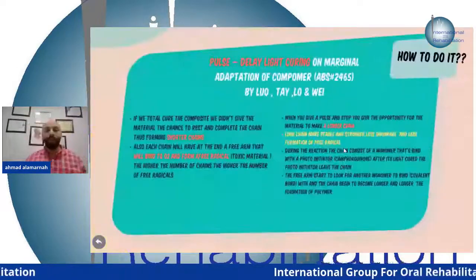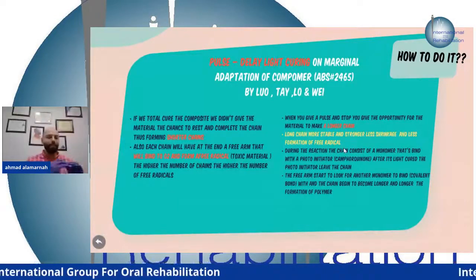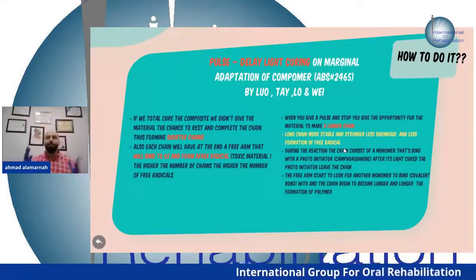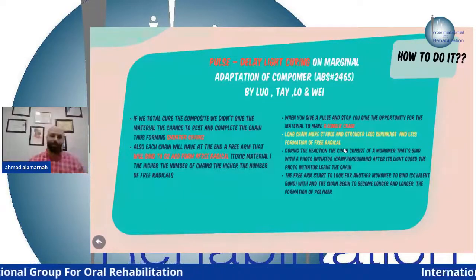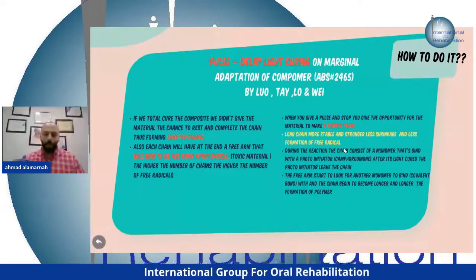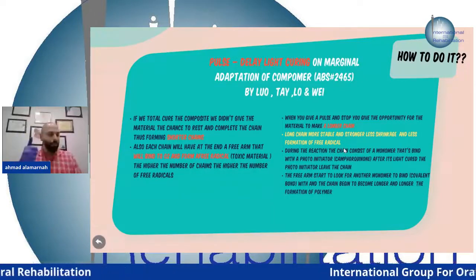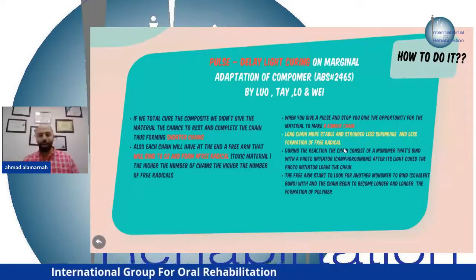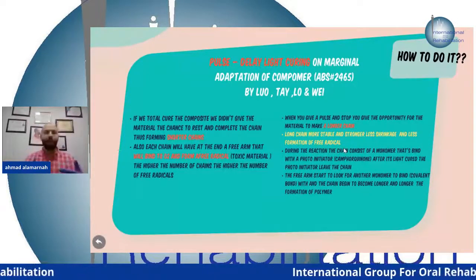How to manage this? Use pulse-delayed light curing. The material is like a living creature — treat it well for the best results. You do a single pulse of light for about one second to initiate the reaction, then stop. The reaction continues and forms a longer polymer chain during the delay, reducing the shrinkage stress transmitted to the enamel margin.